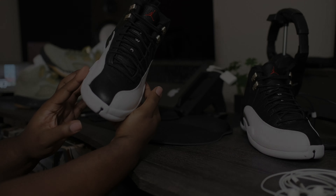We're still waiting on them to do the cherries. If you got the Taxis, Obsidians, Playoffs, Flu Games, and the Cherries — it's like that's just the cherry on top, there's no other way to put it. So Jordan Brand, please hurry up and retro those Cherry 12s so we can complete the OG collection, because these right here — y'all definitely did these justice.